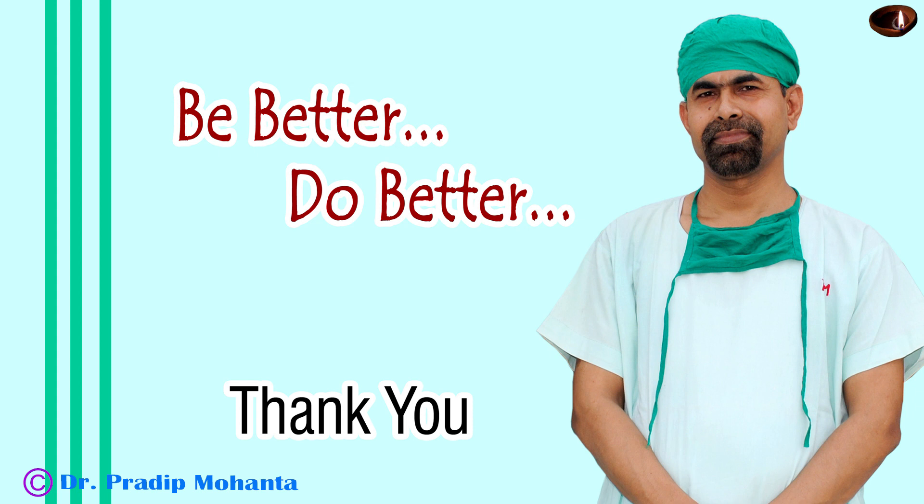Thank you very much for your attention. Hope this video will help you in developing your surgical skills. Be a great surgeon and serve your patients with love, respect, empathy, and great surgical competence. Always remember that in soft cataracts you need not sculpt the peripheral part of the lens — if you make a deep crater at the central part, you can easily divide the nucleus into two halves.